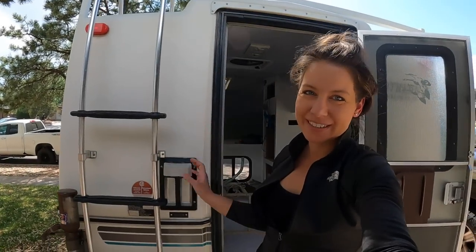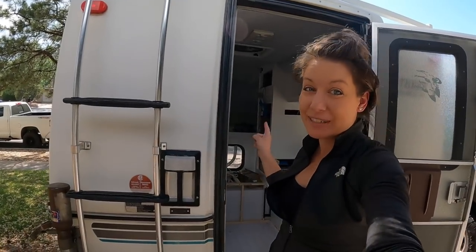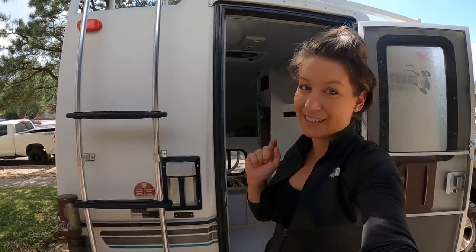Hi everybody and welcome back to Tales of Wanderlust. If you want an update on my truck camper, then stay tuned.